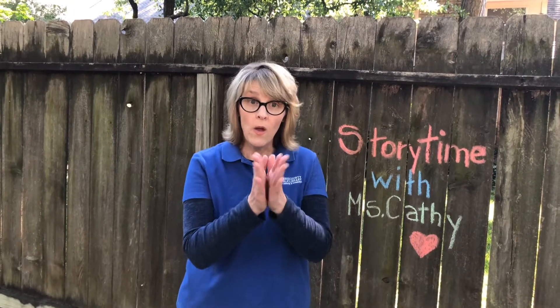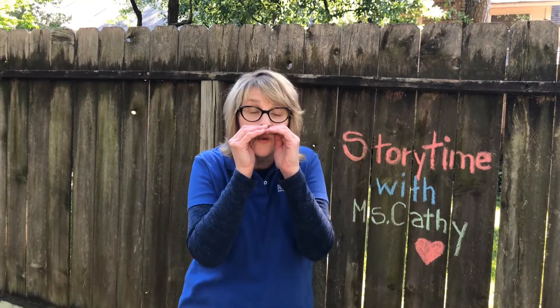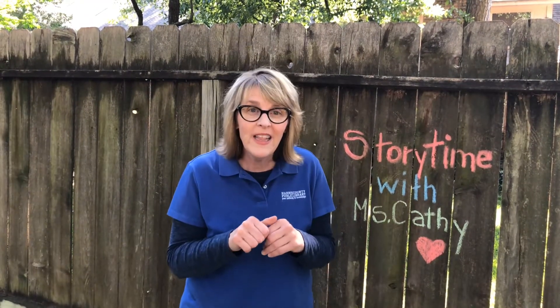But we know owls go la dee da dee da, la dee da dee da, la dee da dee da — we know owls go la dee da dee da, they don't go hoot hoot hoot! Jump jump went the little white rabbit one day. Jump jump went the little white rabbit one day, and they all went jump jump jump. But we know rabbits go rub-a-dub-a-dub, rub-a-dub-a-dub — we know rabbits go rub-a-dub-a-dub, they don't go jump jump jump.